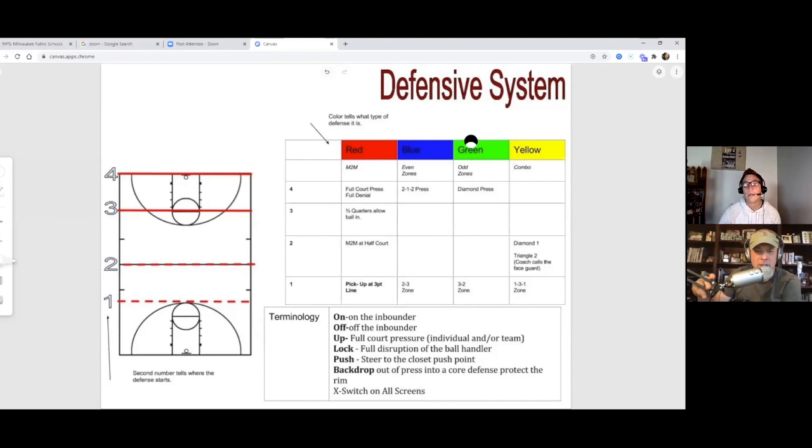Red was man-to-man, blue was even-front zones, green was odd-front zones, and yellow was combo defenses — though in yellow we still added the 1-3-1. So combo includes a box-and-one or triangle-and-two. 'Blue four' means full court even-front zone, like a 2-1-2. 'Green four' means full court odd-front, maybe a diamond-and-one. Some years I'd run a 1-2-2 instead of a diamond — those are your variations within the color coding.